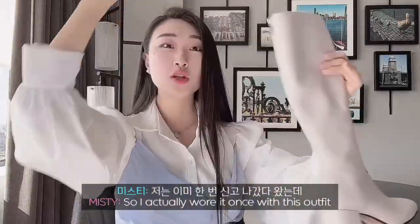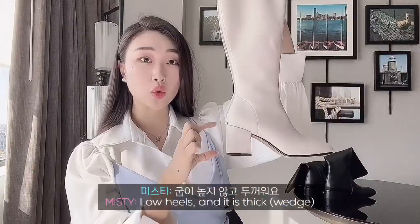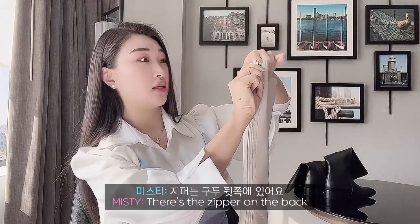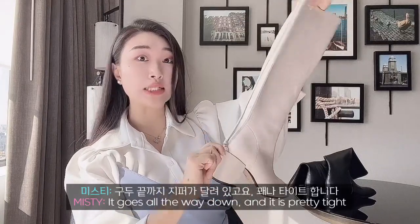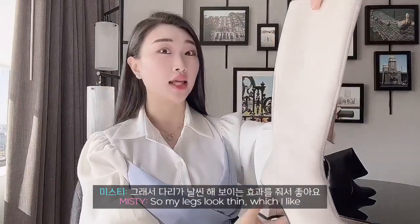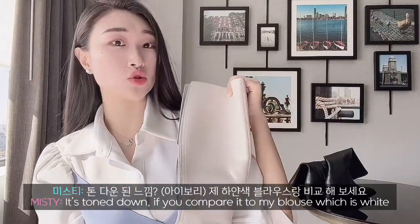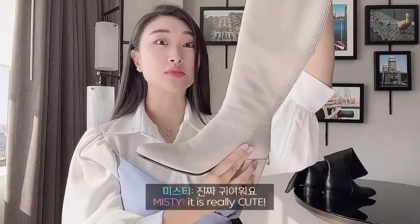I actually wore it once with this outfit and it was really comfortable. Low heels and it is thick, with a little rounded toe. There's a zipper on the back that goes all the way down. It is pretty tight and my legs look thin, which I like. The color is not bright white — it's a little toned down. If you want to compare it to my blouse which is white, see it's a little toned down. It is really cute.